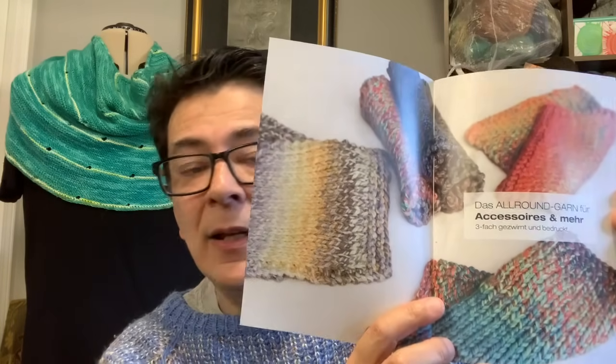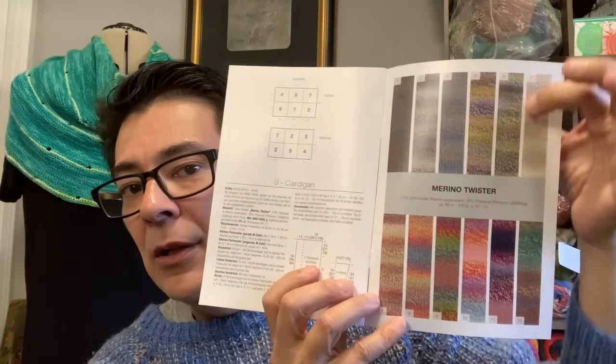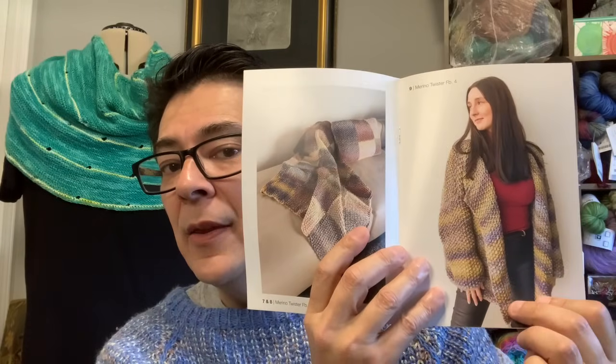I also received a look book from Lana Grossa called the Merino Twist — a little pocket book showing what's on offer for this Merino Twist variety of yarn. It goes into what styles of things can be made and there's a pattern at the end, but it's in German so I won't be able to read that. I will definitely gain knowledge on what the yarn looks like made up and get inspiration on shapes, structures, and garments I could make with similar yarn.